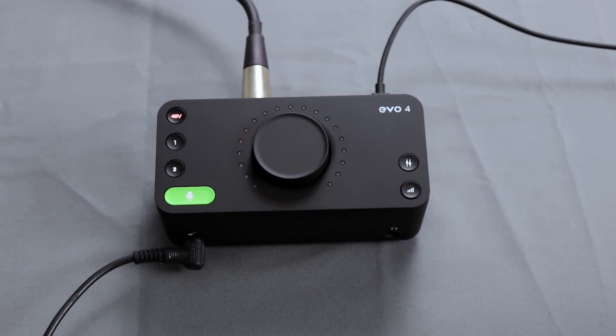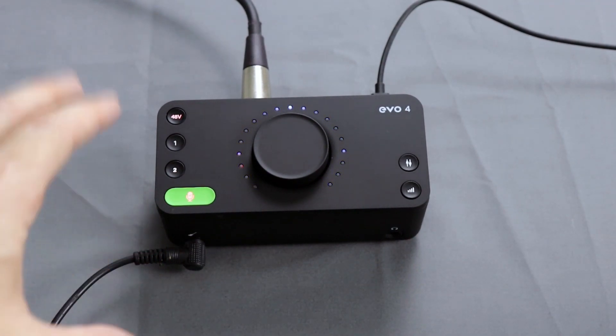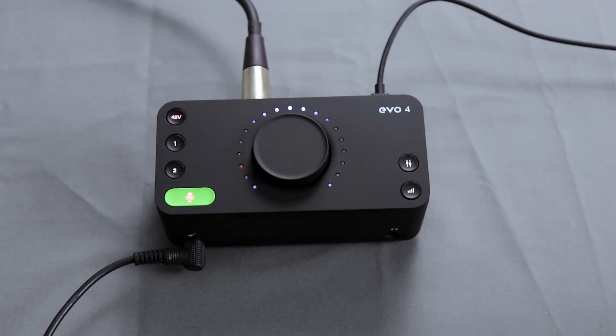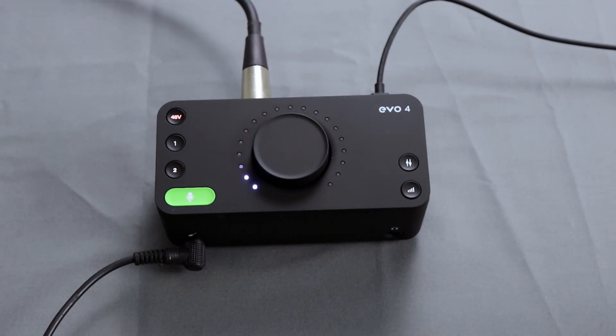To test out Smart Gain, I hooked up an XLR microphone to the second input. I press the Smart Gain button, press channel two, then press Smart Gain again — you'll see the microphone indicator turns red and the lights begin to flash. Now I'm going to speak into the microphone as the device is listening. This is spoken-word gain, so I expect it to be turned up pretty high. As you can see, it set the gain to about a little over half — closer to two-thirds on that one.